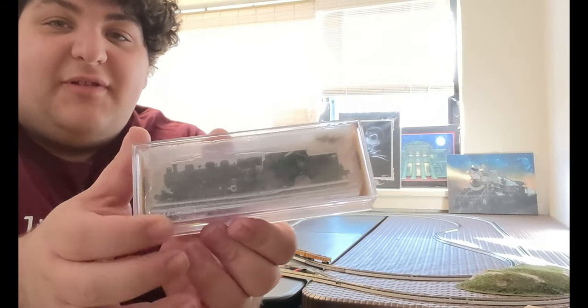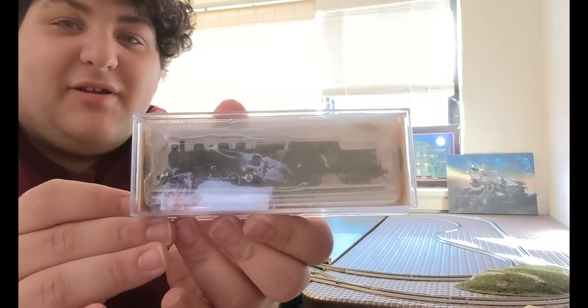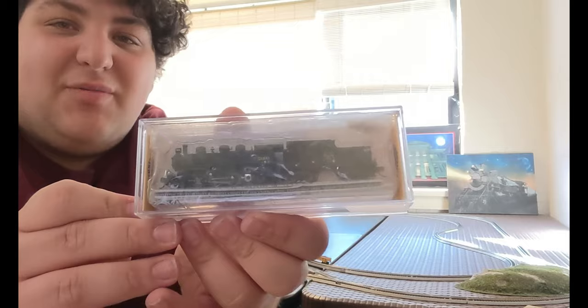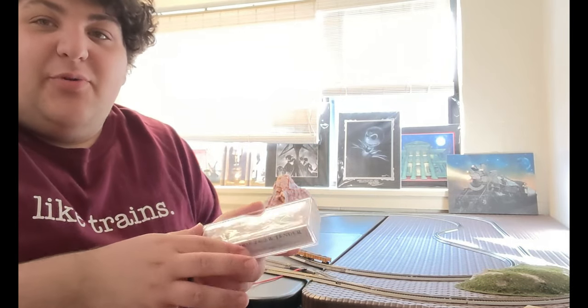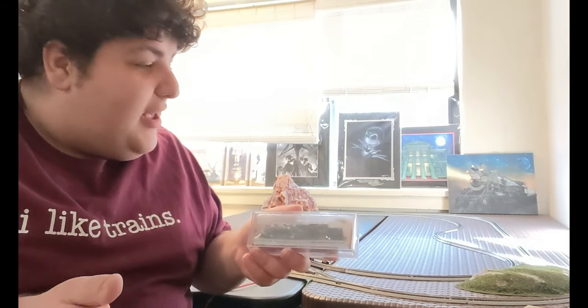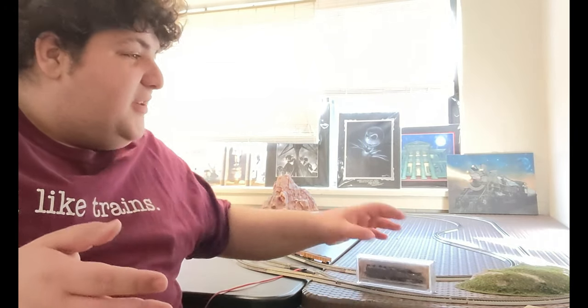Hey everyone, the College Railroader here — look what I have just purchased recently! It's a beautiful N-scale N-prairie 2-6-2 locomotive for my N-scale set. I'm so excited to do a cool unboxing — haven't done those for a while — and just kind of show you the difference. I typically always show my HO scale collection, but this one is to show N-scale.